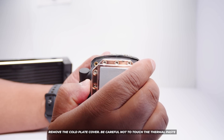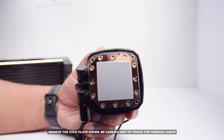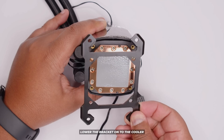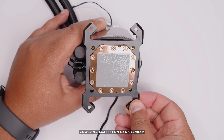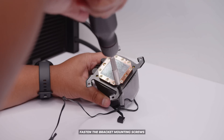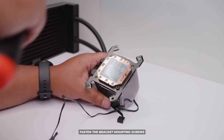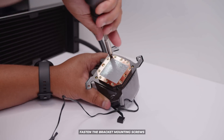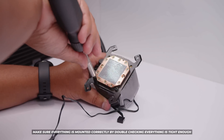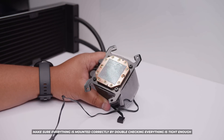Pull the cover off the cold plate but don't touch the thermal paste, because you'll have to reapply it otherwise. Lower the bracket onto the cooler itself, making sure the holes are visible. Get your screwdriver and screw in the four mounting screws into each corner. Rinse and repeat this process until everything is in, and double check everything as you go to make sure everything is tight enough.